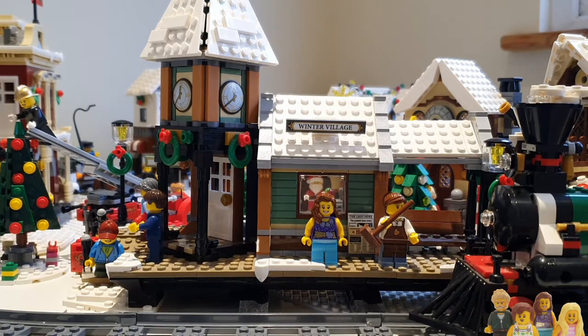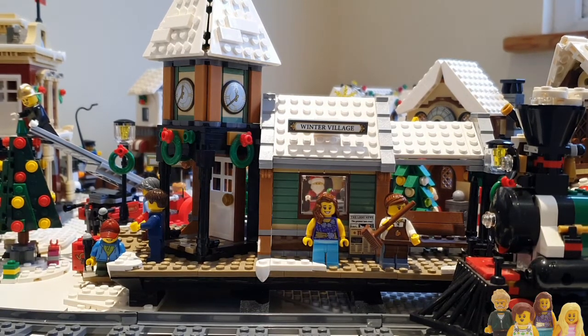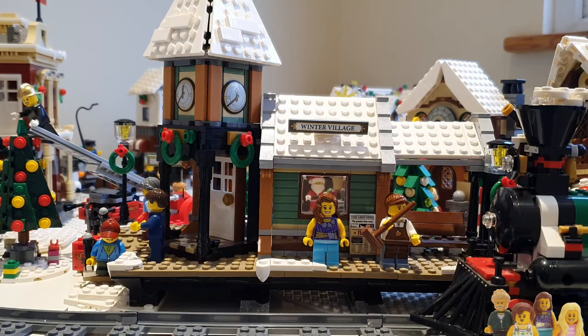Hi everyone and welcome back to the Brickbods. If you haven't already please do subscribe to our channel. This is the second in our Winter Village series. Last week we talked about how our Winter Village had evolved over the last few years, and this week we're revealing the setup we've got up in the Lego room.